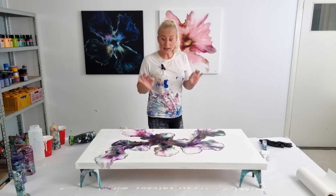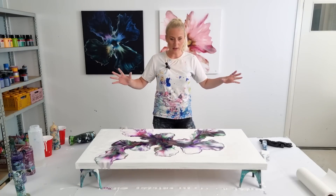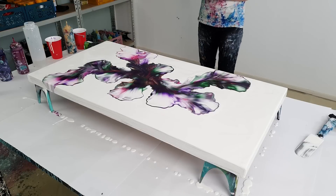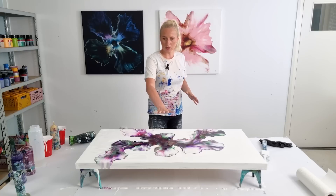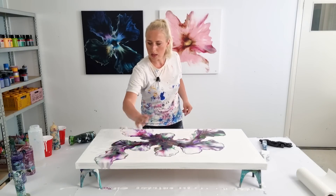The composition for my client needs to be horizontal, so I think that's perfect. I'm really liking the composition, but I would have liked to have some softer parts — here it's softer, there it's a little bit softer here as well.